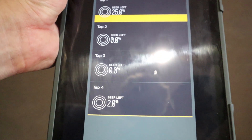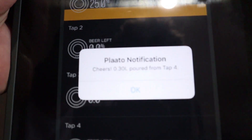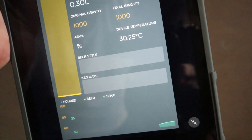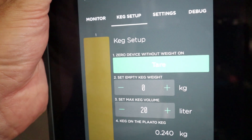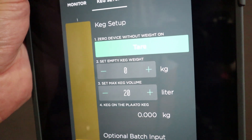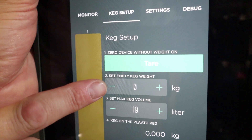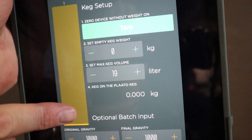If I remove the tissues — there you go, it's now indicating 1% left. One thing I didn't show earlier was the calibration process. You can go to Keg Setup and tare the weight, which takes it back down to zero. You can also enter the empty keg weight and set the maximum keg volume — so for a corny keg you could set it at 19 litres. Enter the empty weight, and then the bar on the left-hand side will tell you how much beer is left.